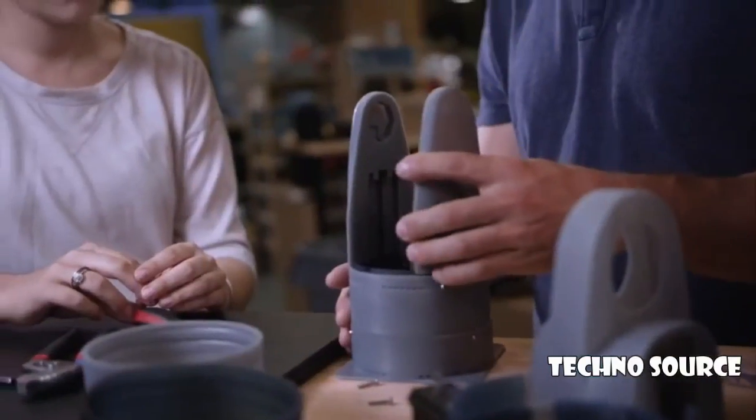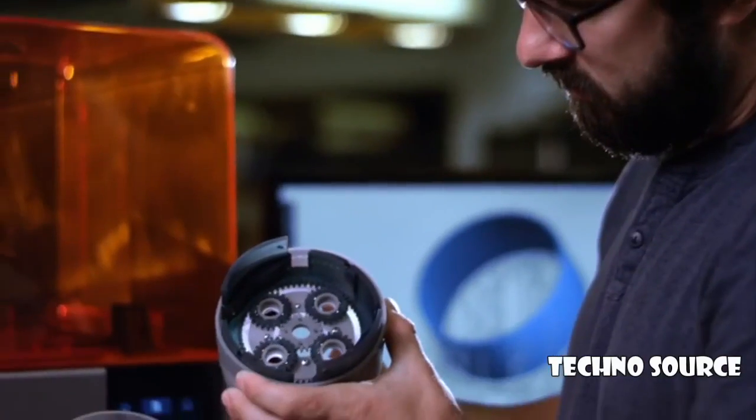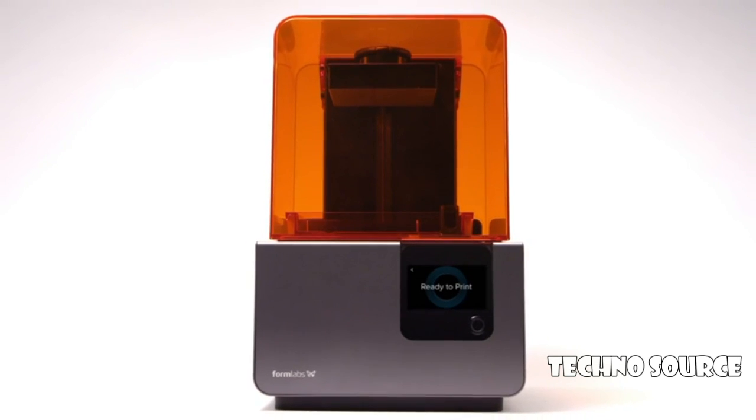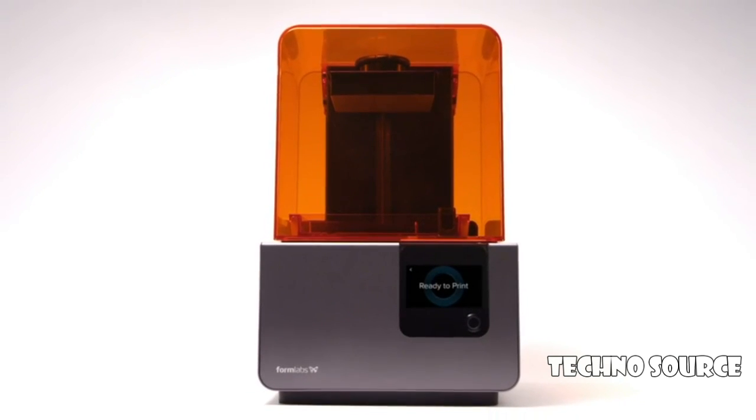Engineered for precision, designed for reliability. The Form 2. The most advanced desktop 3D printer ever created.